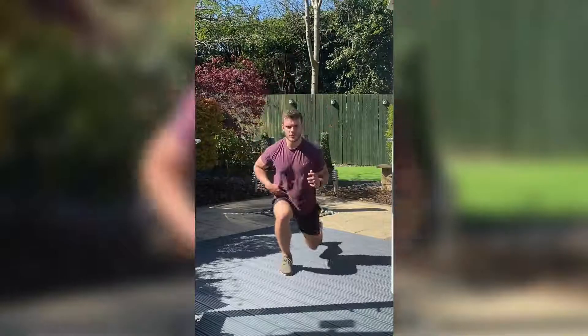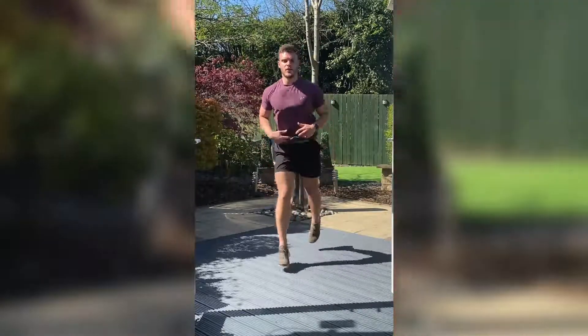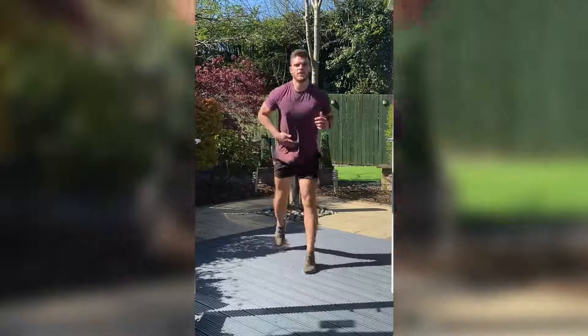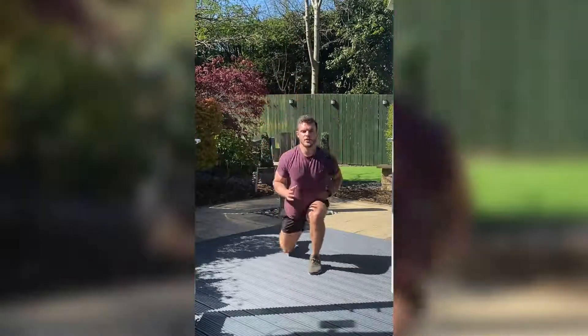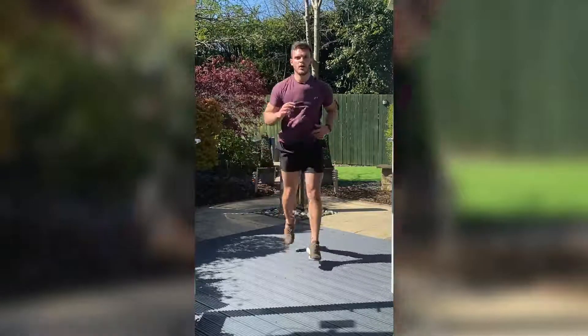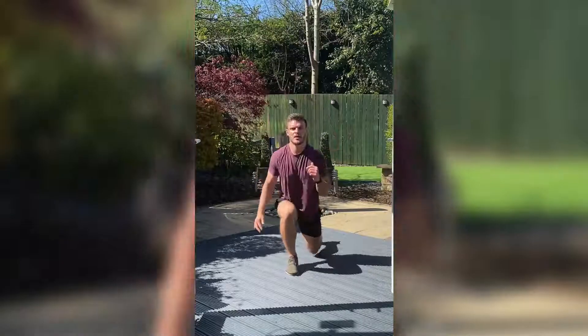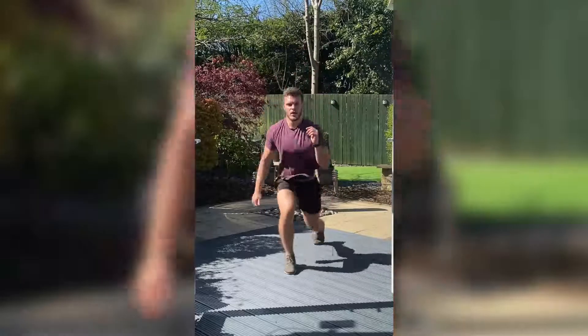Now we're going straight back into the jump lunges — keeping that chest up, back straight. Nice soft landing. Three, two, one.